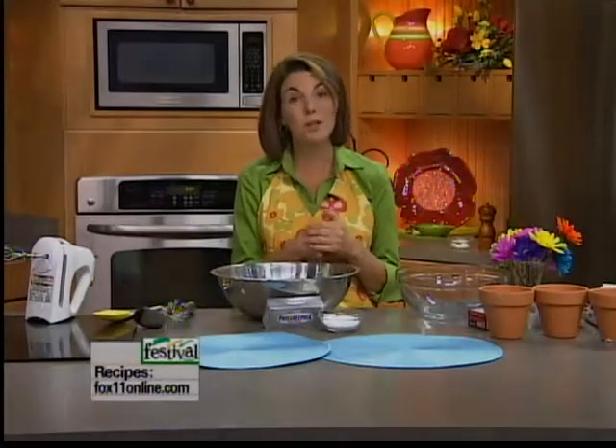This isn't work, it's play. I am making flower pot desserts and they're just so cute. You can do one big flower pot dessert for your garden party or your birthday party, or you can do individual flower pot desserts, however you want to do it.